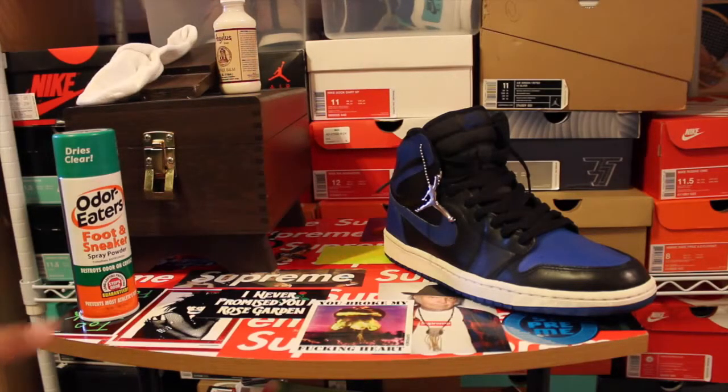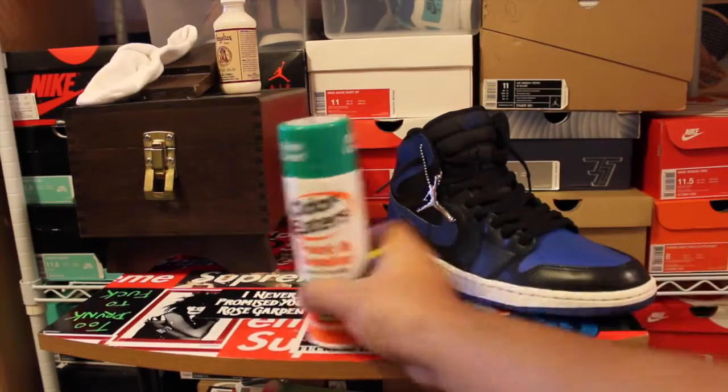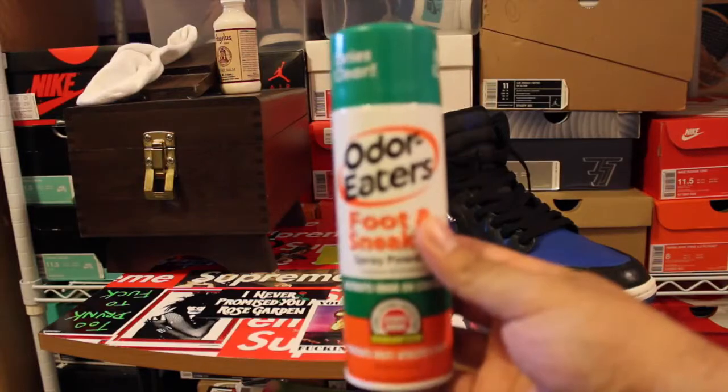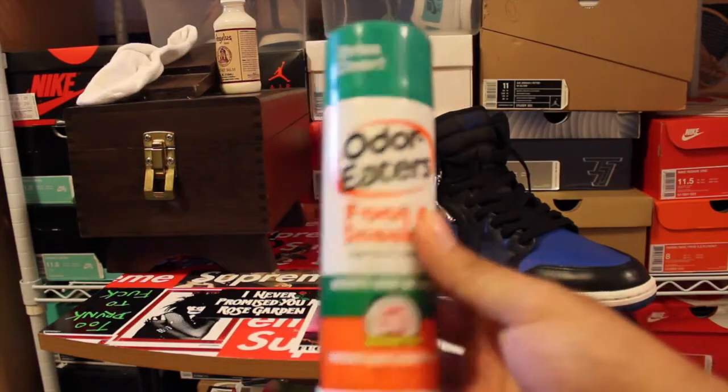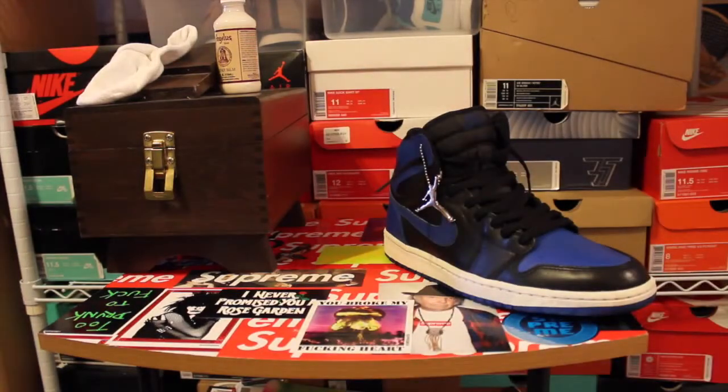Always use odor eaters or some kind of shoe deodorant because over time they're just going to get really smelly. These, for instance, smell like smoke. If you use this, don't spray too much in there because it will leave residue — just spray a little bit. It's always nice to keep them smelling okay because if you leave them smelly, there's bacteria in there that's going to deteriorate the insoles. I have seen where some people's insoles blow out on these, and that's pretty much the end of the shoe.